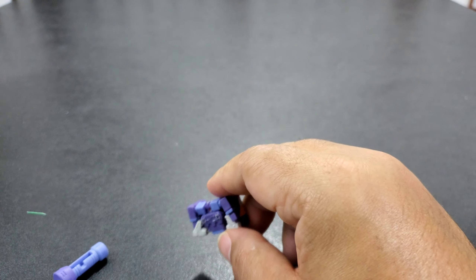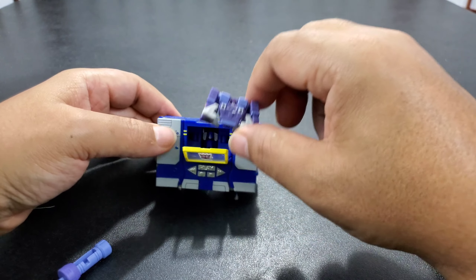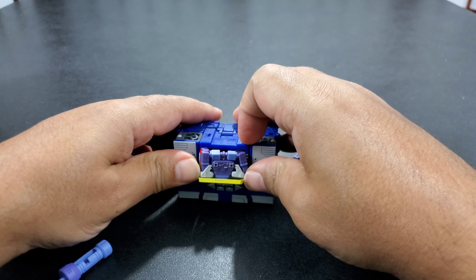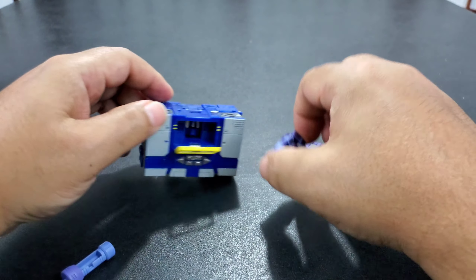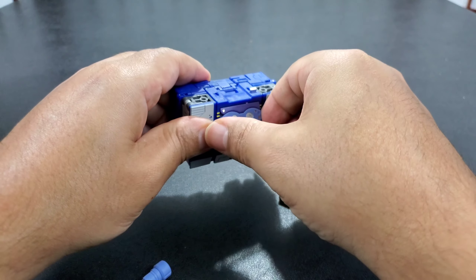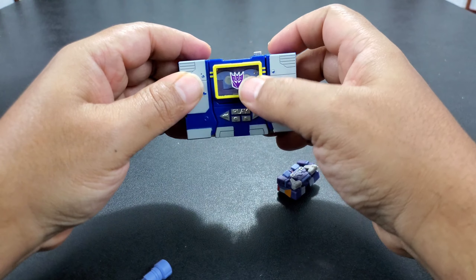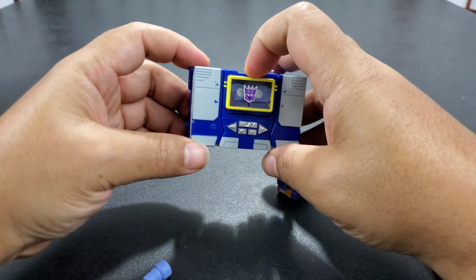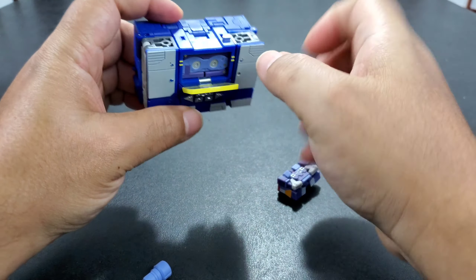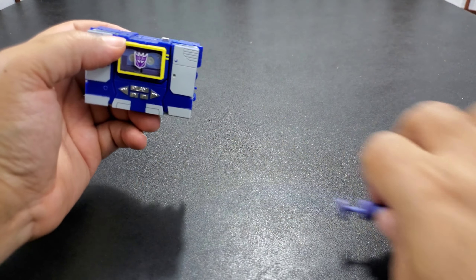It doesn't really look like a tape. Bring your Soundwave — they do fit in here, but they're very tight. Rumble's fit is tighter because he has all this stuff; I'm not gonna put him in. The other one fits a little better because he's more cohesive. It looks better with him in there because it's not all hollow and you can't see his head.